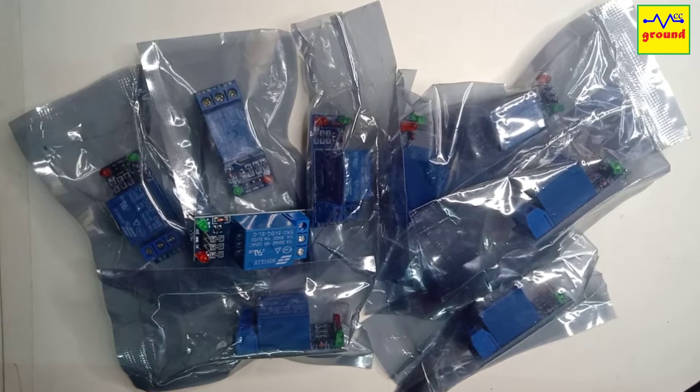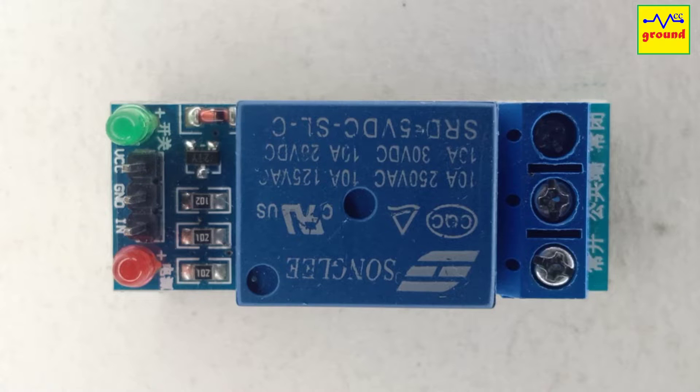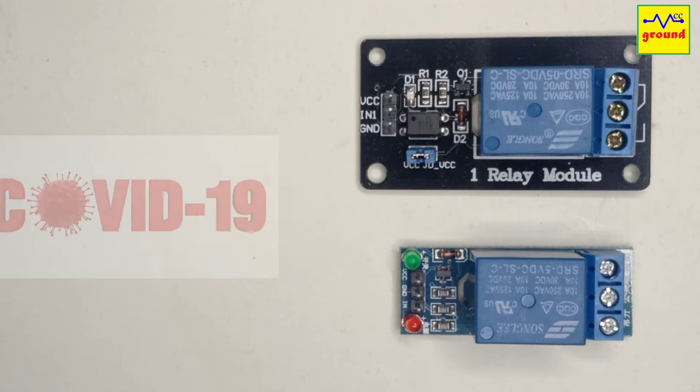I had ordered a few relay modules from AliExpress and received them just before COVID-19 kicked in. Although I had ordered different modules with opto isolator, I somehow got these modules instead that do not have an opto isolator on board. I did not have the return or replace opportunity as everything was shut due to the COVID-19 outbreak.